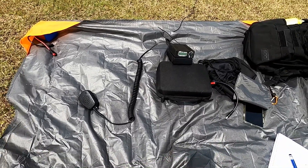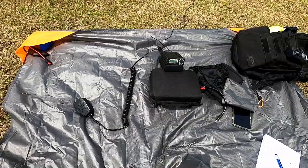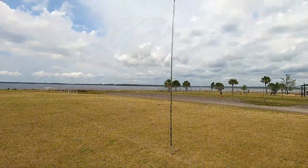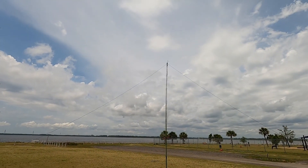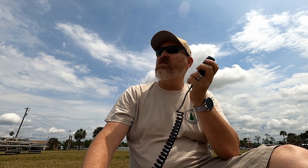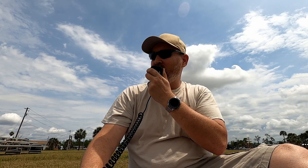Station exchange: 2085 Charlie, November Papa, 59 St. Clair. Alpha 8 Victoria calling Kilo Kilo 4 Delta India Victor. Kilo Kilo 4 Delta India Victor, 59 St. Clair. Roger — you're 59 Florida. Thank you. 73.